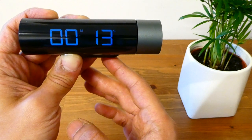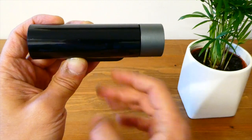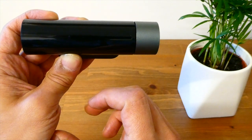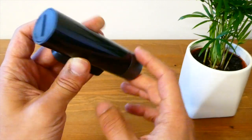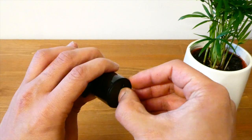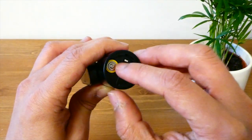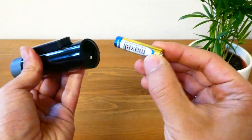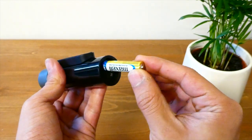Those are the two basic functions this kitchen timer has. If you don't use the timer for a period of time, the display just goes blank and that helps to preserve the battery. Speaking of the battery, it takes a single AAA battery which you can insert by opening the casing. If I just turn that around you can see the battery there — it just comes out. A AAA battery actually comes with the unit.